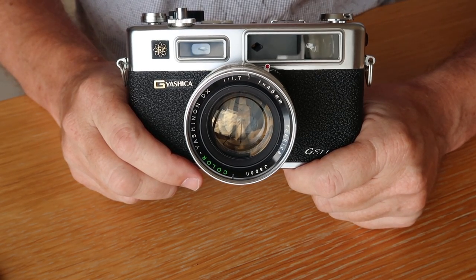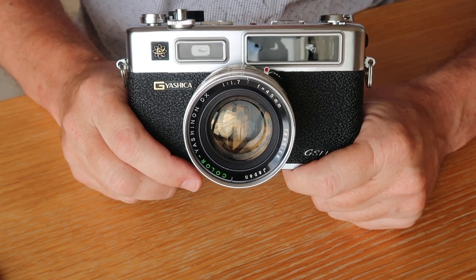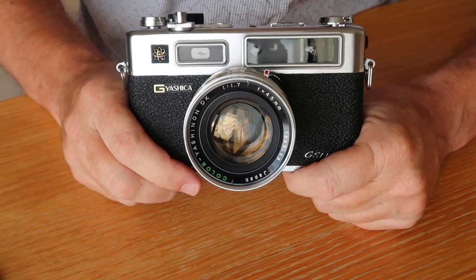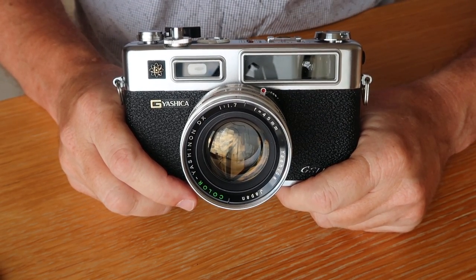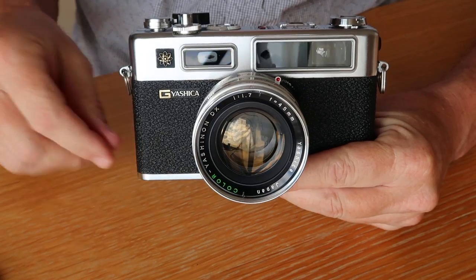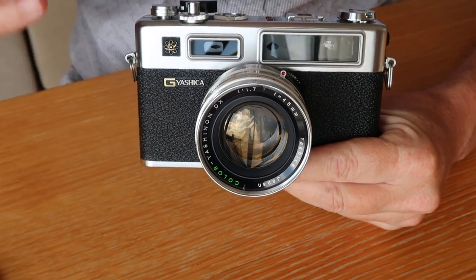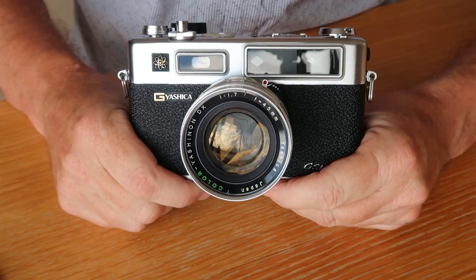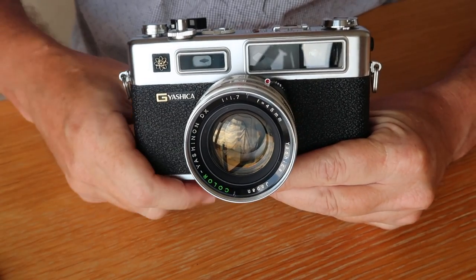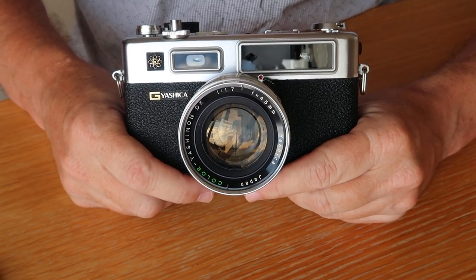The lens in these cameras is made from very high-quality glass with excellent coatings, and used what was called rare earths in the manufacture - or thorium. A lot of these cameras, especially the earlier ones, have a gold tint to the glass from the degradation of the thorium coatings. Some cameras, especially early CCs, will start clicking on a Geiger counter because they do emit a little bit of radiation, though it's quite harmless.